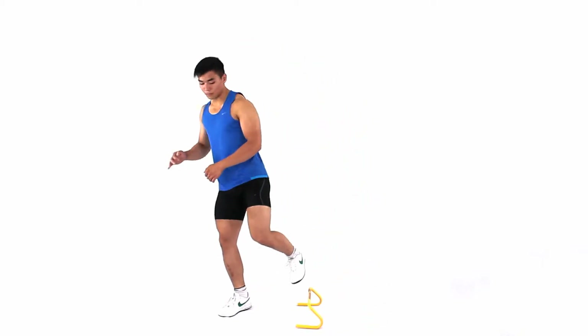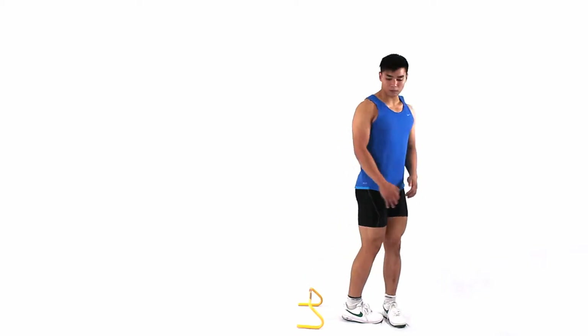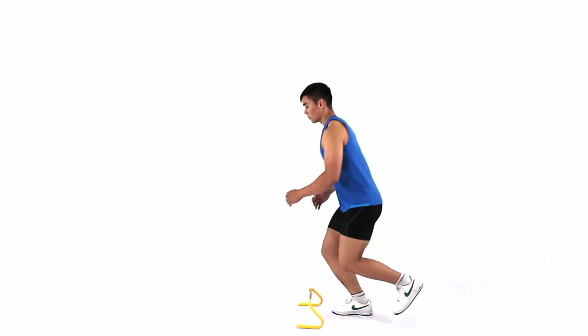Standing on one leg, bend your knee to prepare yourself to jump. Keep your knee in good alignment, facing forwards in a straight line.